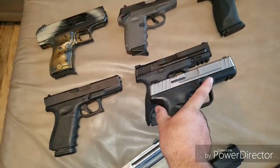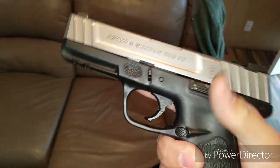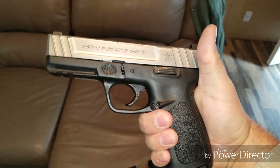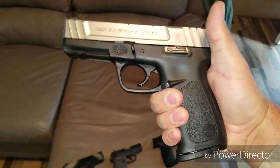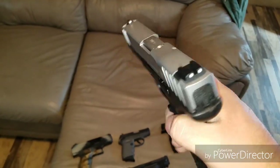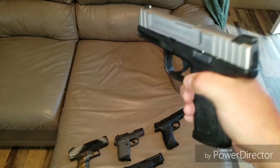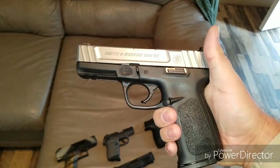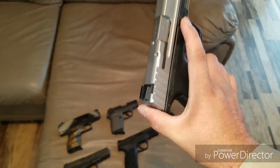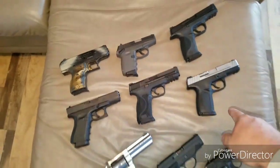Then we got the budget brother of the Smith & Wesson M&P — the Smith & Wesson SD9VE. Great budget pistol. If you're looking into getting a first-time handgun, this is actually a good one. It's all stainless, very accurate, and you can get them for under $300. It's a 16-round magazine and the trigger's not all that bad. It's good for a truck, concealed carry, home defense — you get the gist. I really highly enjoy these handguns. I'm thinking about getting one in .40 cal.